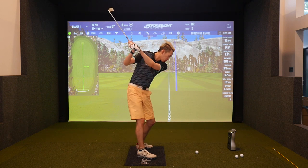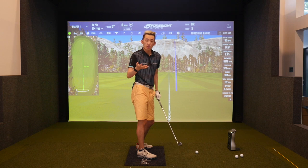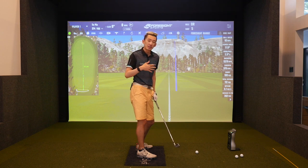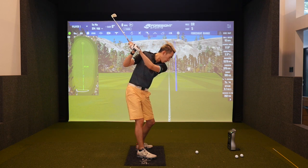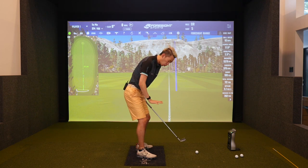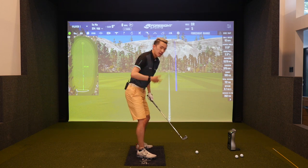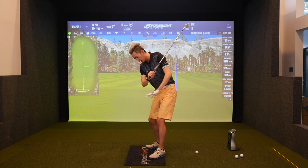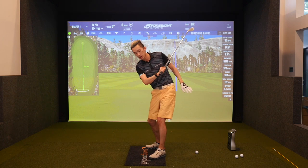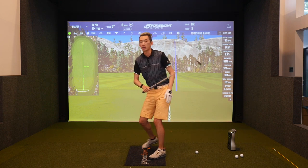By torquing your trail foot — so for a righty golfer, torque your right foot clockwise into the ground; if you're a lefty, torque your left foot counterclockwise. It's that torquing interaction with the ground with your foot that pushes the butt back.